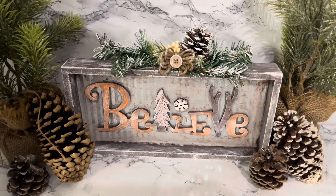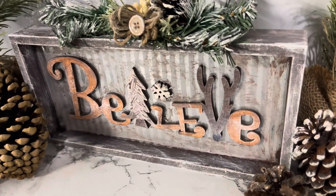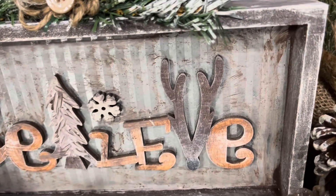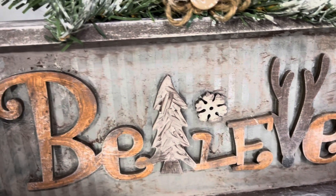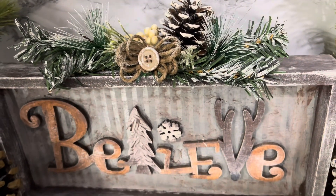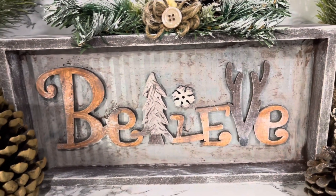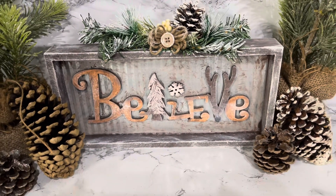Leave me a comment guys and let me know what you think. Let me know how you feel about this — and I said 'breathe,' Lord have mercy — the word is believe, not breathe. It's early y'all, it is early in the morning, I'm just trying to get started!